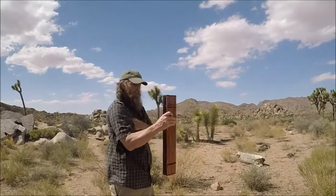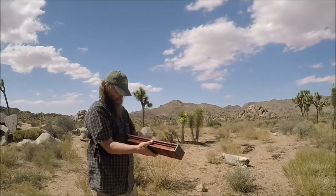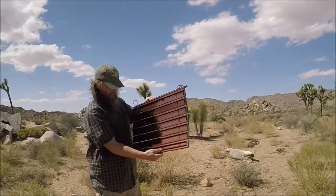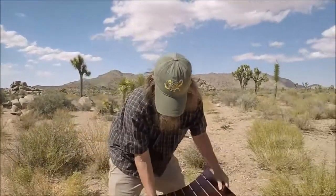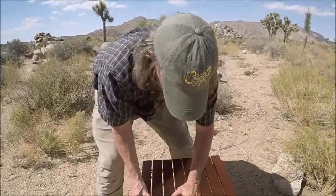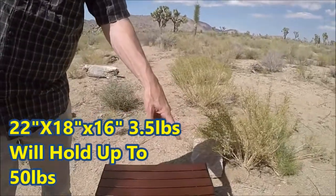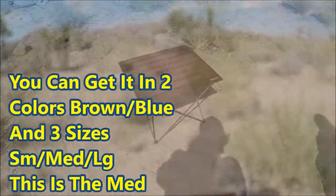In the stuff sack, the table and the legs are in two separate little compartments to stop them from rattling around. Undo the elastic straps, and underneath there are two little metal rods that clip into the legs. Then you've got your nice little table — it's 22 by 18 inches, 16 inches high, nice brown color.